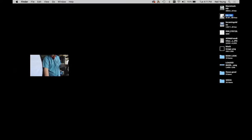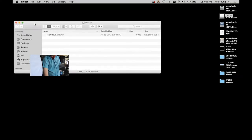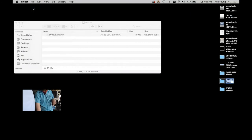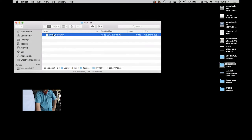On your desktop, the DR-10L will appear. Double-click on that and your recorded files will show up. I'd recommend clicking on your Finder, setting up a new folder, naming it — like 'Hey Test' — and then dragging your file into that folder. Open it up and there it is — that's your file.